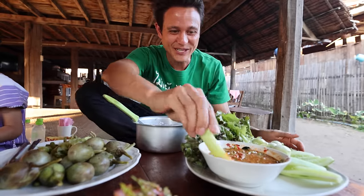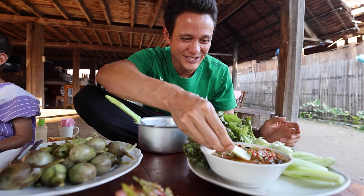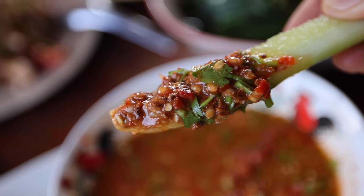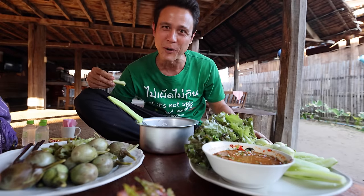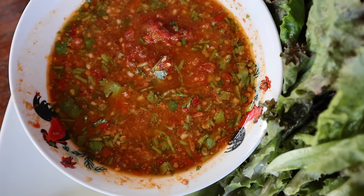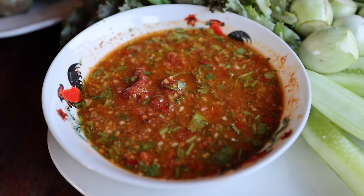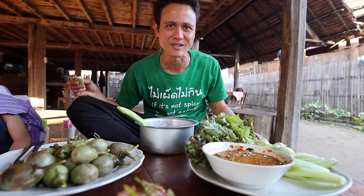I'm going to start with the chili dip, the nam prik tuanao — fermented soybean chili dip. So many dry chilies in here, plus the fresh chilies, roasted tomatoes, coriander, peanuts, and salt. Wow, that is so good. It tastes like roasted, toasted soybeans with a tomato tartness and freshness from the coriander. It's nutty, refreshing, salty, tart, and umami from the soybeans. Oh yeah, it's so good.